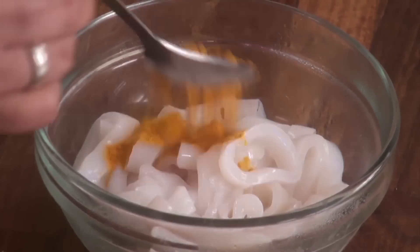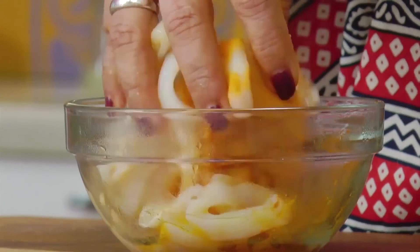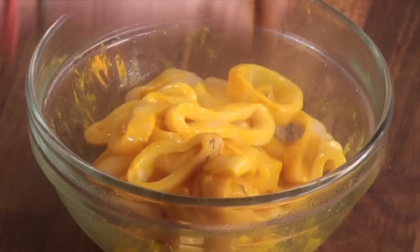So what we do is, first we season the calamari. Add the turmeric and the salt, and leave it aside.